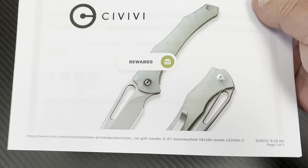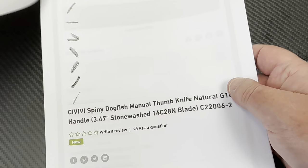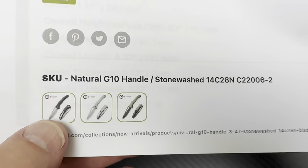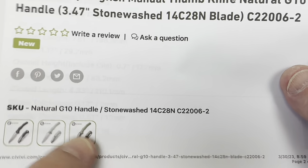Here's the deal — you can get rewards. Log in, sign up, all that kind of stuff. Spiny dogfish, it's manual. You can get black G10, or OD green with the black blade.